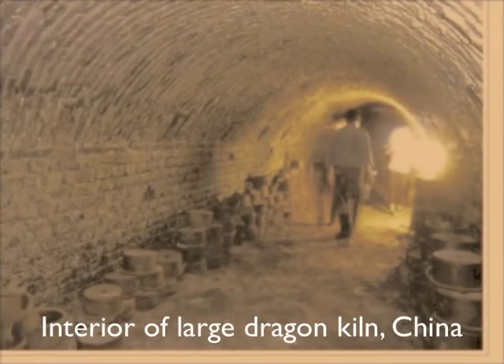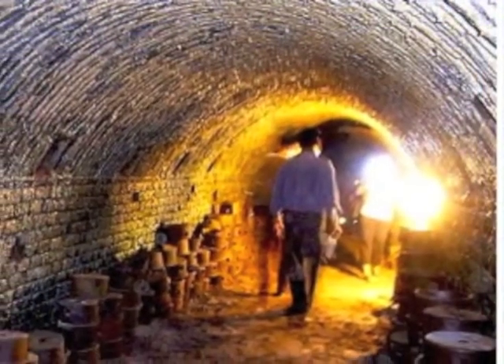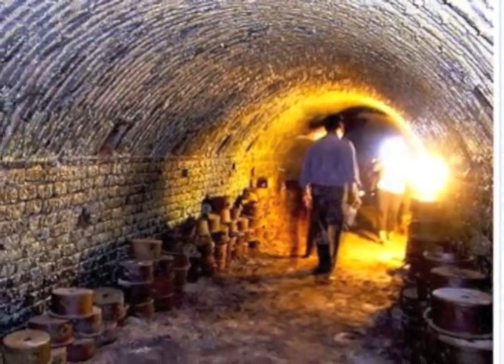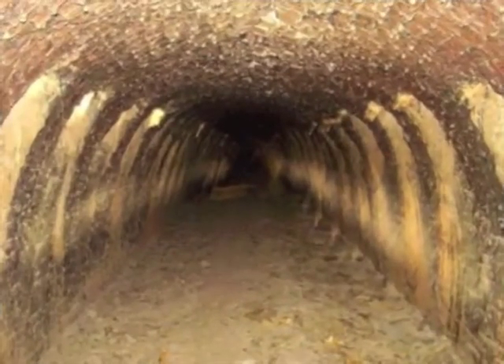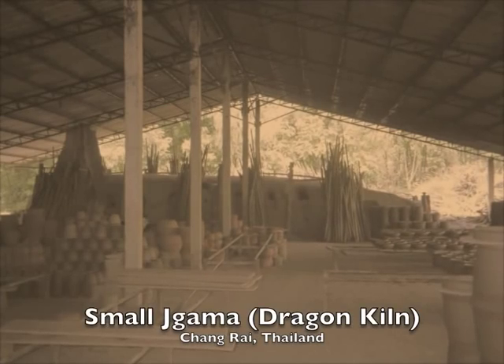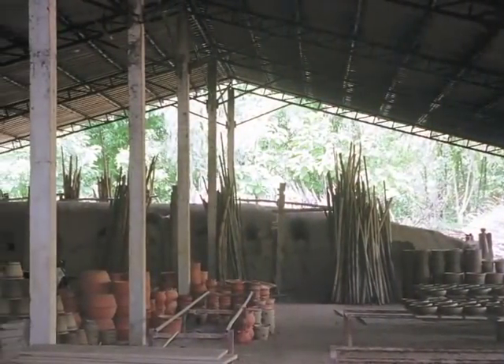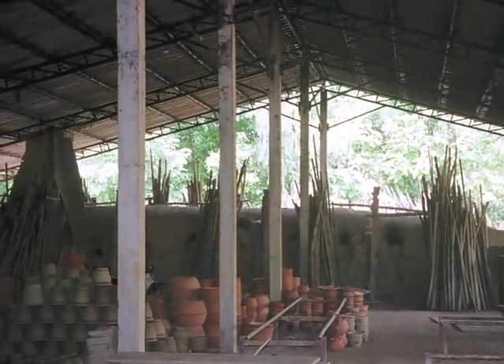Some of these kilns are very, very large, and can take weeks to fire. Here you will see examples of the stoke holes open as you see the sunlight pouring through the kiln. I had the privilege of helping to fire this small dragon kiln in Chiang Rai, Thailand. Its fuel is bamboo.